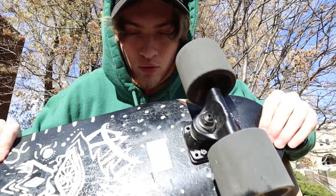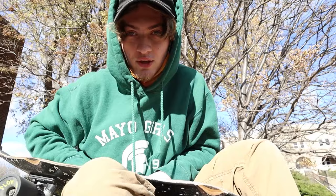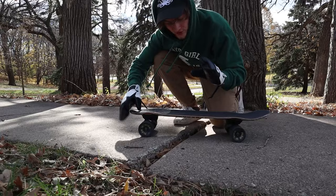Disclaimer: this video I'm gonna be using my cruiser board, my Land Yachts Dinghy. This video will work for other types of boards — it's just I usually use my cruiser in cities and whatnot, so that is what we're gonna do in today's video. Anyways, let's get into it.